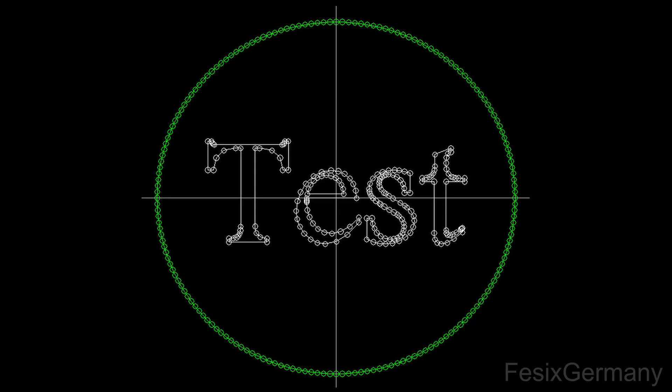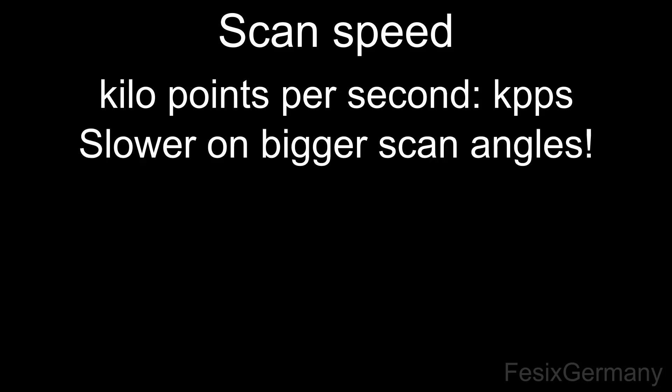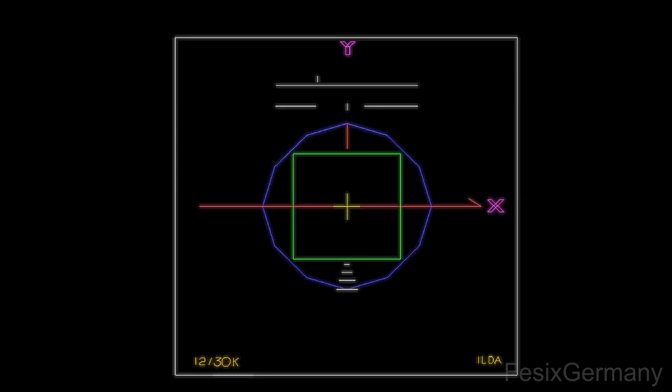A frame of a laser animation is composed of spots the scanners get positioned to. The animation is normally displayed with a constant number of points per second. Good scanners can reach 30,000 points or more per second, or 30k pps. So if a frame is composed of 1000 dots, the scanners can display 30 frames per second. The more dots the frame has, the lower the fps will get and the animation will get flickery. The wider the scanned angle is, the lower the kpps will have to be, as the scanners will otherwise get inaccurate. Many cheap manufacturers try to trick their customers here, as the standard for measuring scanner capability is the yellow test frame at 80 degrees scan angle with the inner circle just touching the inner square. The kpps alone don't say anything about the quality of the picture, as even the best scanners will display everything crooked with too high speed or too large a scan angle.